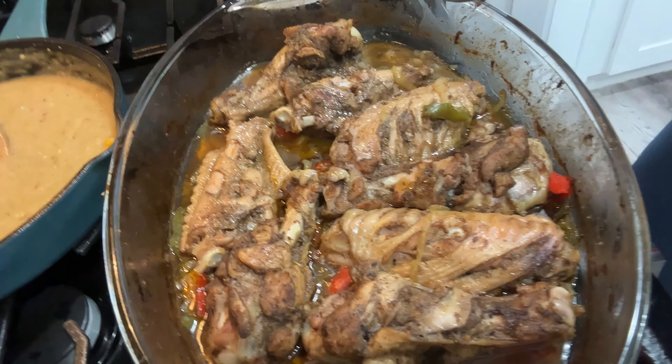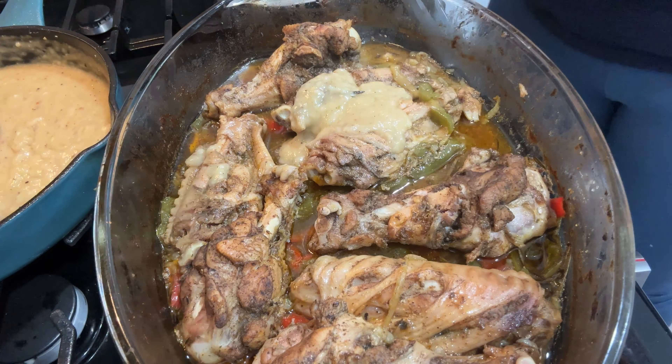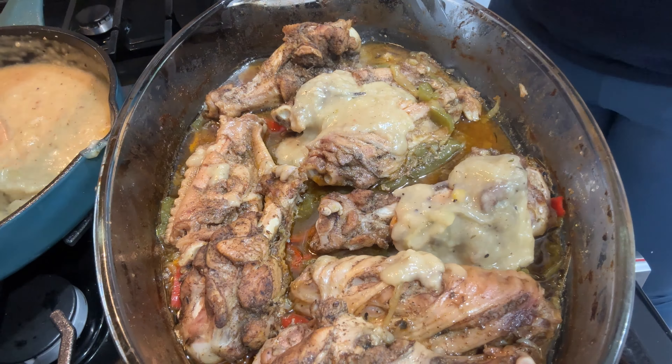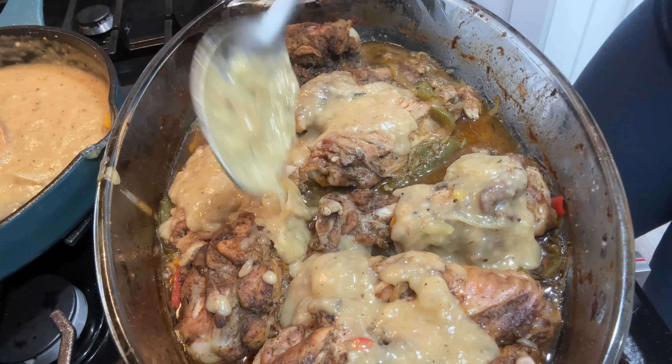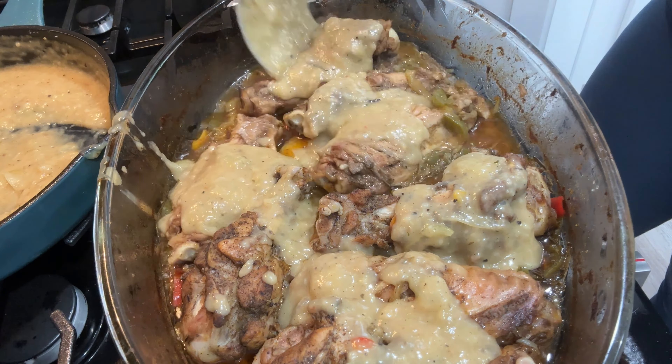At this point my meat was tender and ready to be eaten. I removed it from the oven, tasted it, and then added my sauce to the wings before putting it back in the oven uncovered for another 10 minutes.